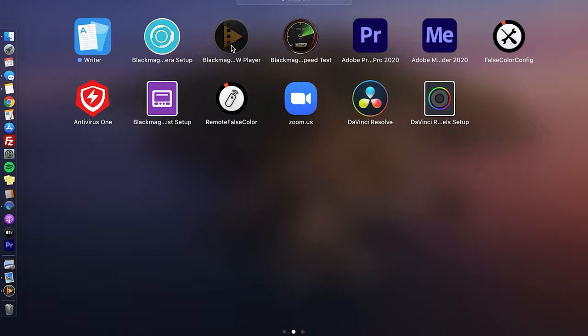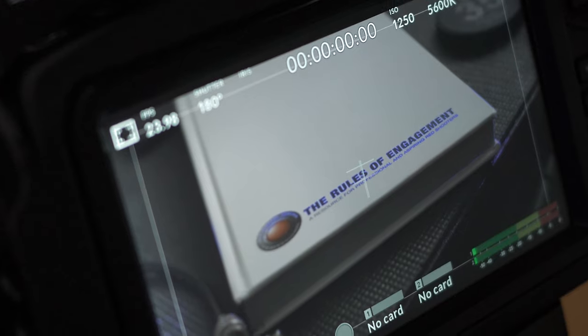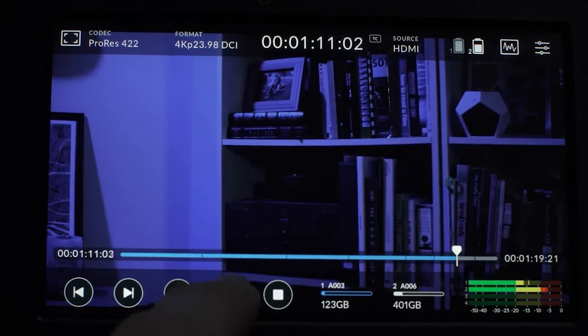If any of you have had your own experience with that Blackmagic RAW player, you already know how finicky that program is. So being able to scrub through all of these high-res ProRes files on QuickTime is a dream. The third advantage to dual recording with this HDR Video Assist is that if anything ever goes wrong with the media inside your camera, you can always rest assured that you have those backup files on the HDR Video Assist. Those files from the Pocket 4K are going to be 1080p versus 4K because of the HDMI limitations, but at least they will be ProRes — and those ProRes files would certainly be better than nothing but a sob story to hand over to your client.